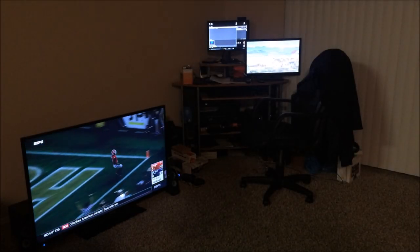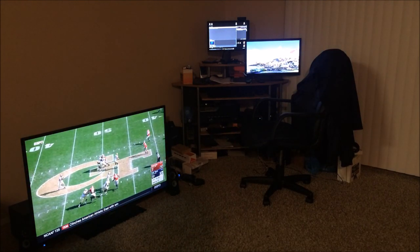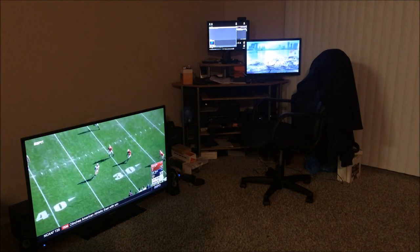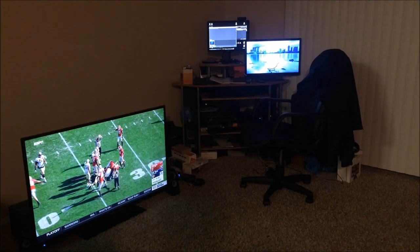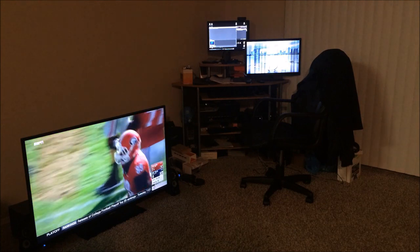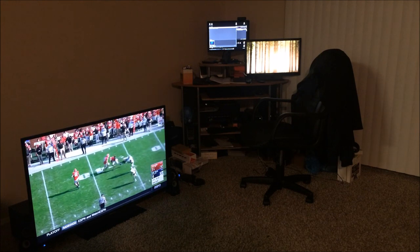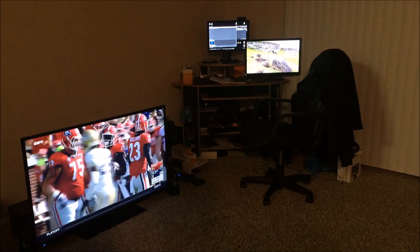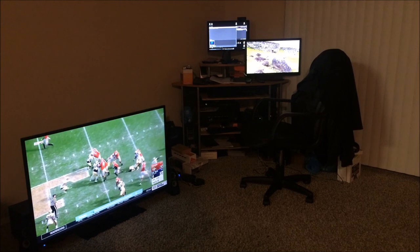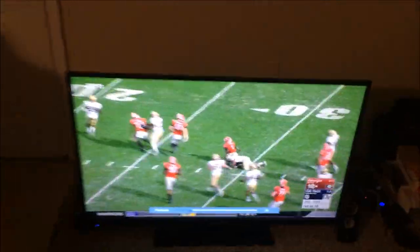What's up everyone, this is Superdale coming with another video. You can see my junkie workstation — I've been working all day. I just wanted to show you guys a tip. If you watch my videos, you know I got another TV recently, and the TV is nice but the sound sucks.